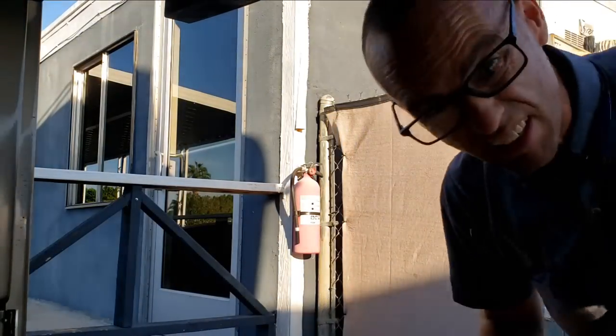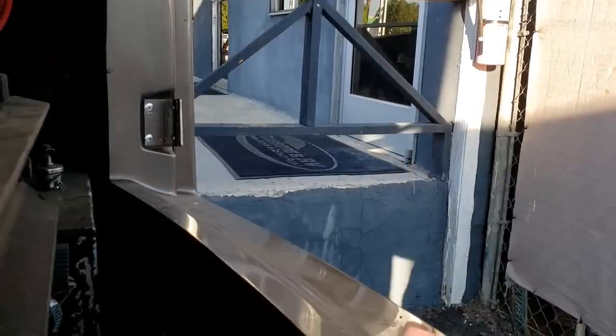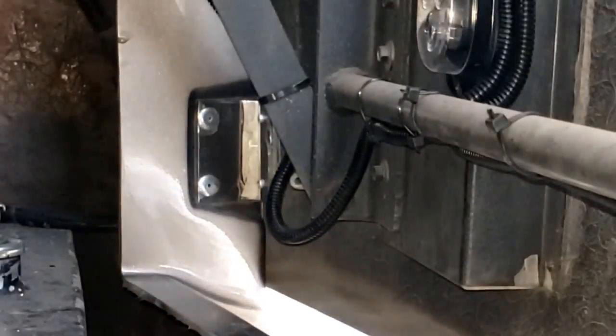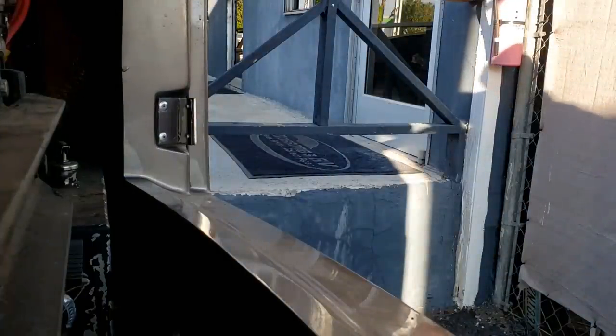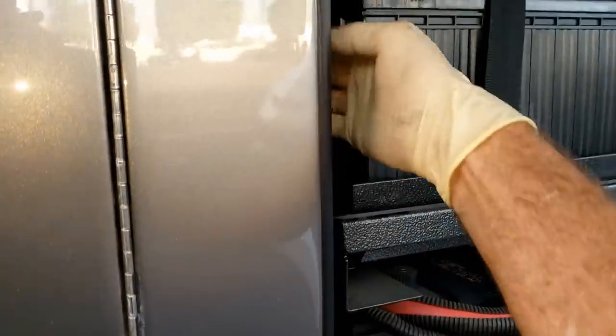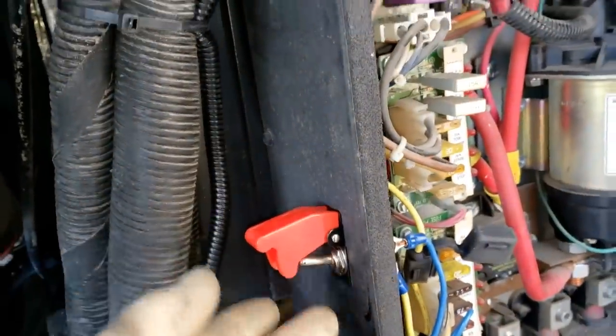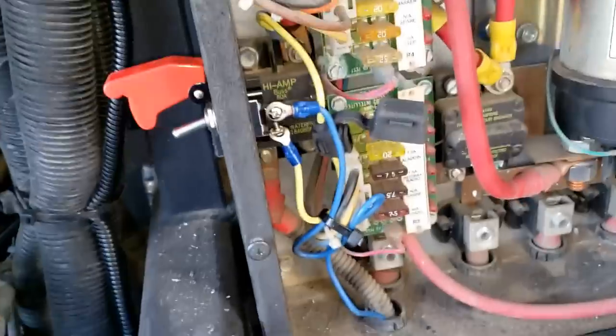What do you guys think? Alright, let's go ahead and put the - let's try this thing out. I've got to make sure to turn the batteries back on and just turn those disconnects back on. Then we come back over here and flip the switch. Oh, they're not working. Probably would help if I put a fuse in, huh? Grab a fuse.